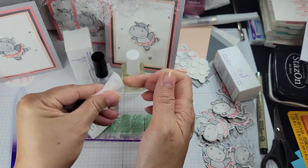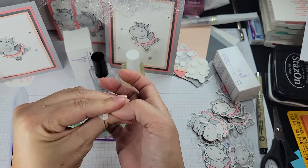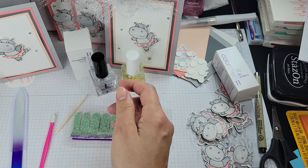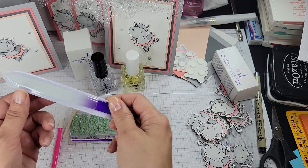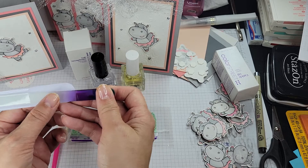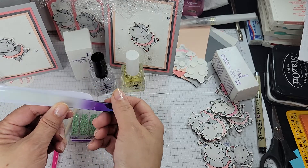I already filed them and pushed the cuticles back. When you file, you want to make sure that you file in the same direction. This is a glass nail file — you want to get an etched glass nail file specifically. They last longer than the ones with the spray-on grit.